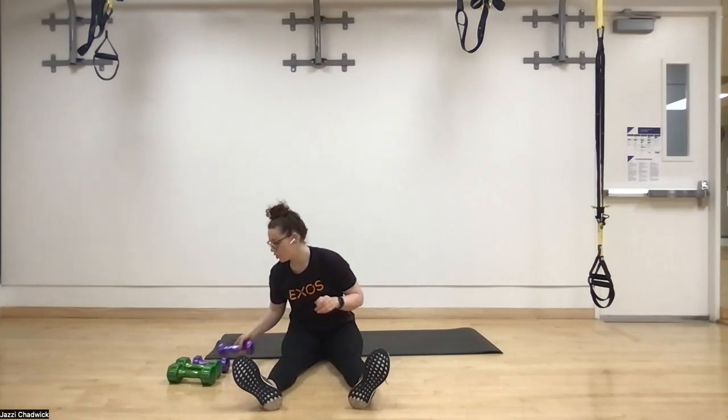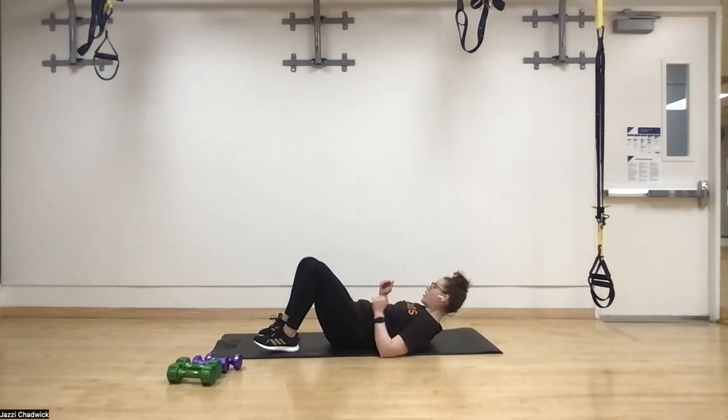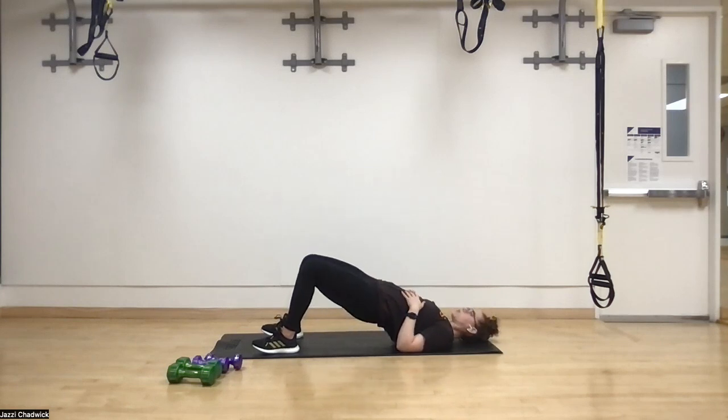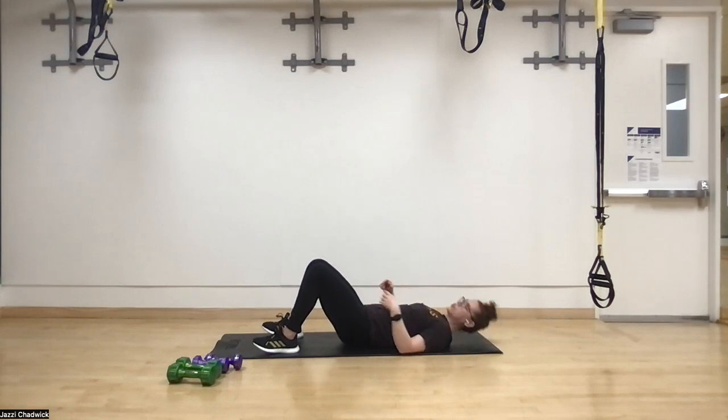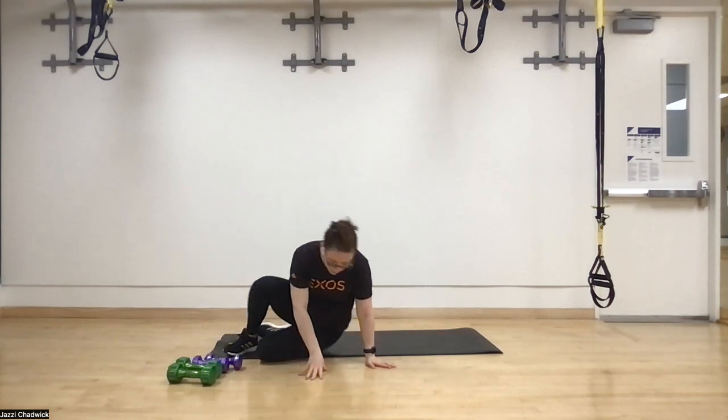Then we're going to lay down on our backs for glute bridges, holding for four seconds at the top. Keep that core tight, push the hips towards the ceiling — one, two, three, four — back down, keeping that core nice and tight. That's our second movement.